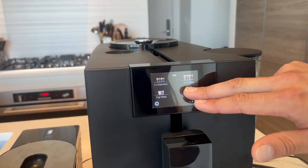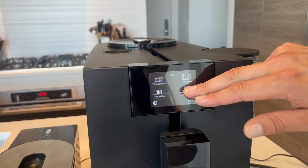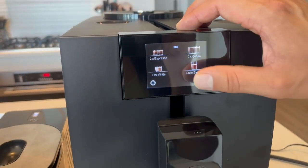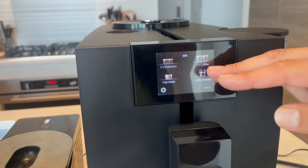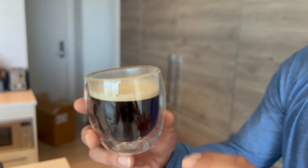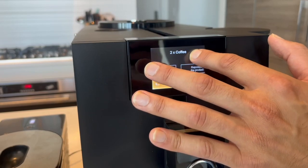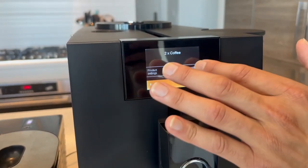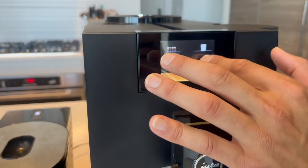You can also reposition products on the menu — you just hold on the drink and you can arrange the menu in any way you like. Here we go, the cafe barista is done. I like the thickness on the crema — that's a very good sign and it's looking quite strong. The menu is completely customizable; you hold on a drink, go into product settings, and choose 'reposition the product' to swap it with another drink like cafe barista.